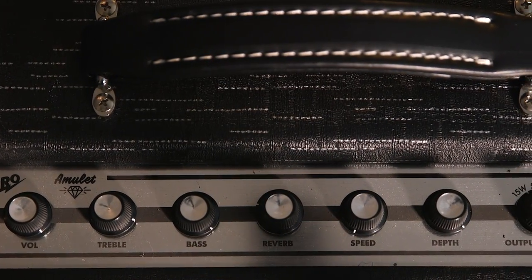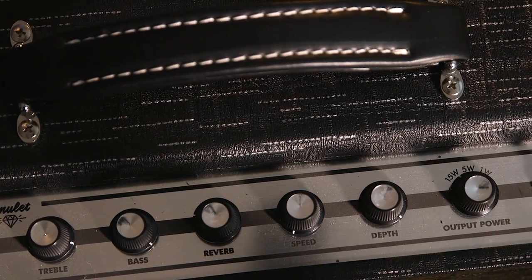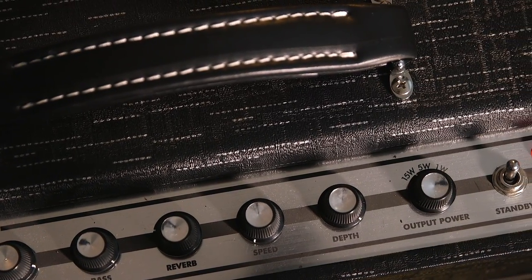Number one, it's got an attenuator, and this is the first time Supro's ever done an attenuator. It brings it from full wattage of 15 — and it's a loud enough 15 where you could play a club with it, not with a super loud band, but you'd be fine — down through the attenuator to 5 watts or to a mere 1 watt. The tone does not change a whole lot; they're pretty consistent, although the volume is being slashed considerably. So that's a great feature.